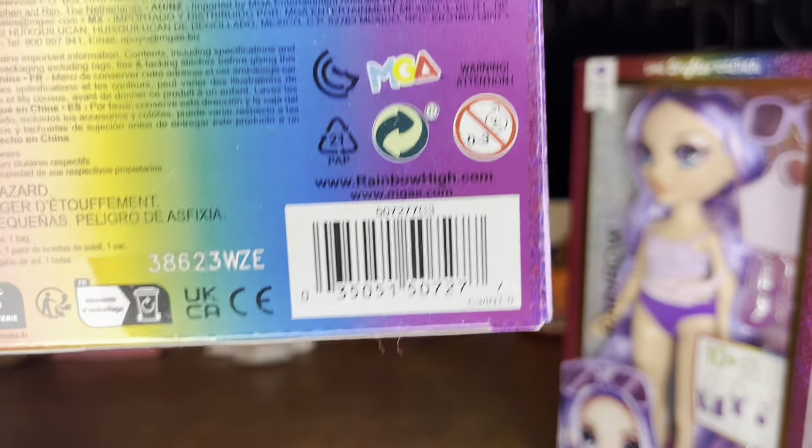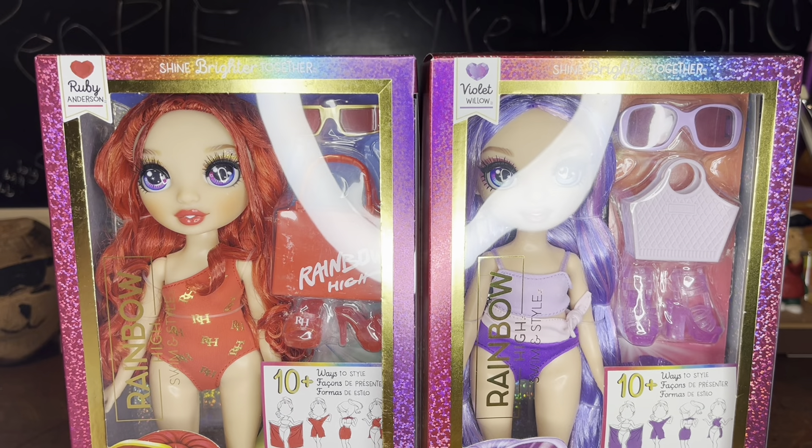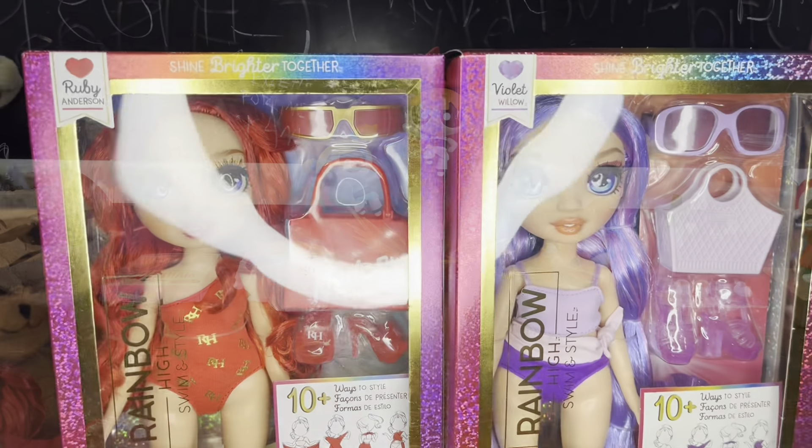There's Violet's barcode and there's Ruby's barcode. I'm sure that these will appear at Target soon because they're already on Target.com, so by the time this comes out they'll probably be at Target. So let's go ahead and unbox these.